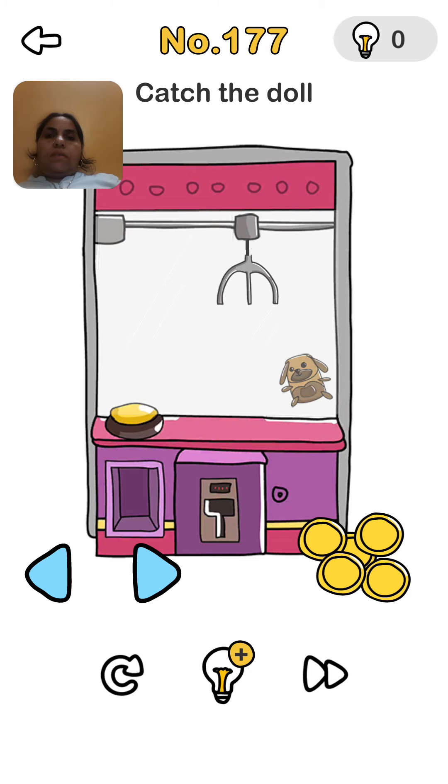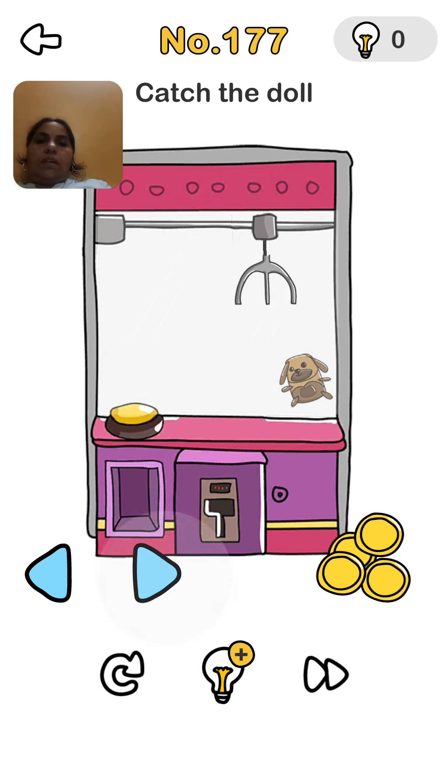Brain Out level number 177, so let's try. First we give the coin, put the coin into the machine. So we check — now it is moving.